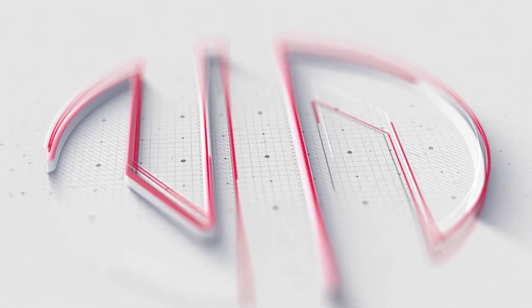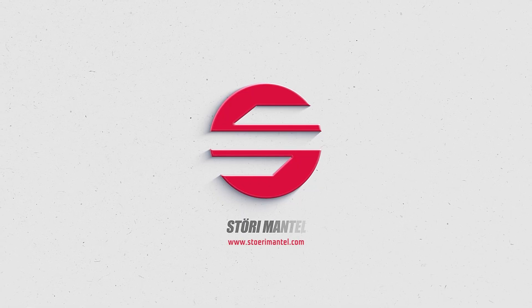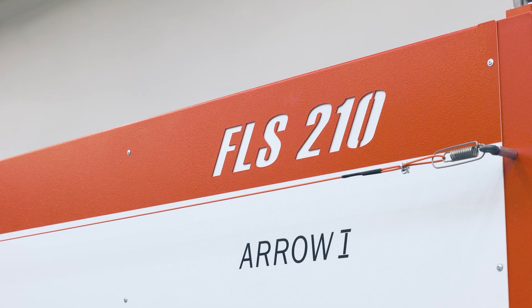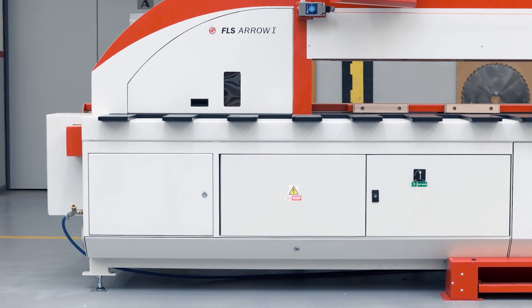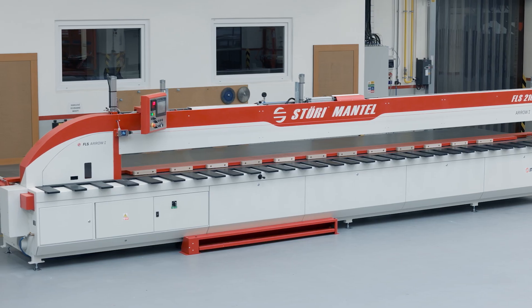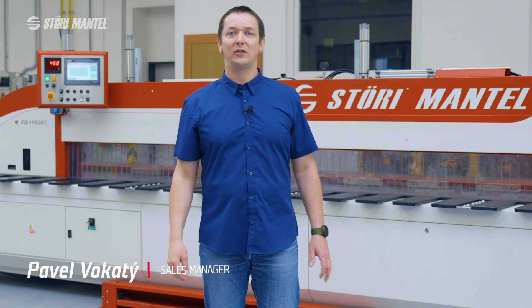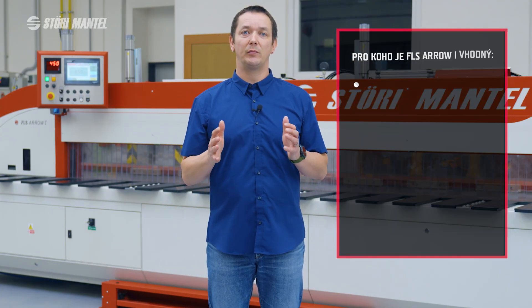This video is brought to you by S.T.A.R.A. Welcome to another video from 4 Mantle, featuring the rozmytací pila FLS. This video is primarily intended for workers in the wood industry.